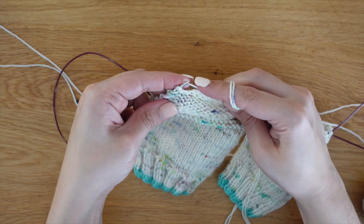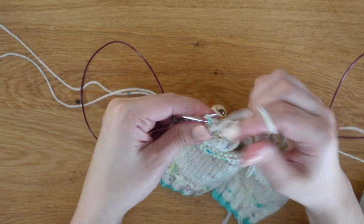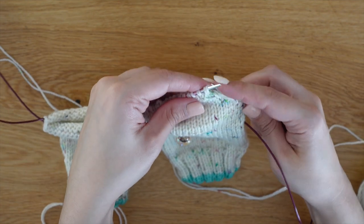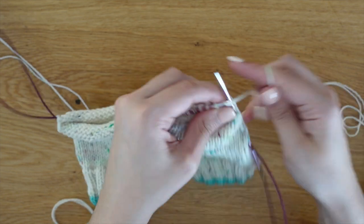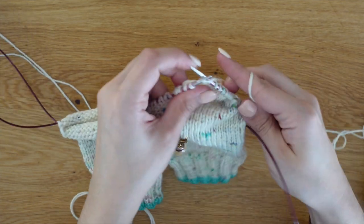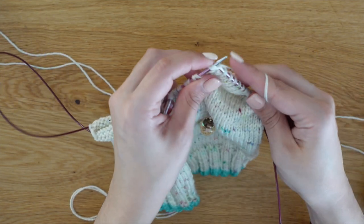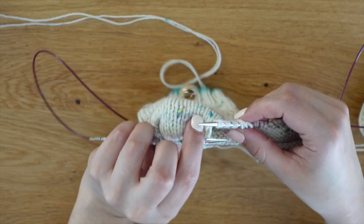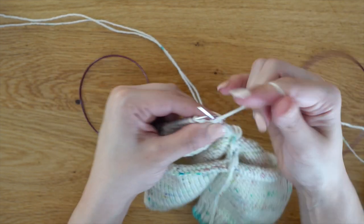Turn your work, slipping this one purlwise, and do the double stitch again — purling across to your next double stitch. Remove the marker. We are going to purl those two strands together — purl the first and purl the second. Turn your work again, doing a double stitch — slipping it purlwise, bringing the yarn in the back and knitting. We are going to do this until we have worked all of our stitches.